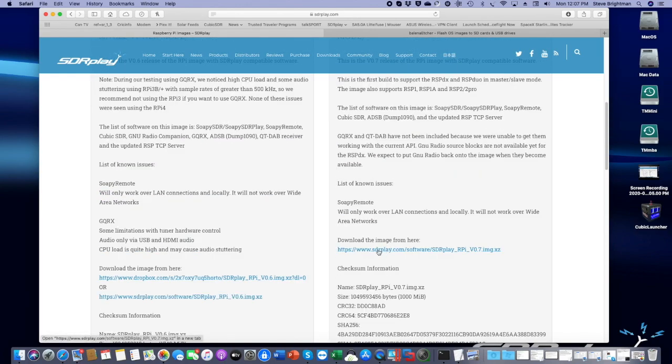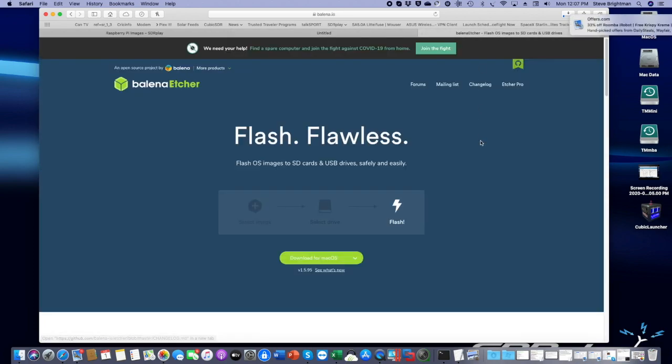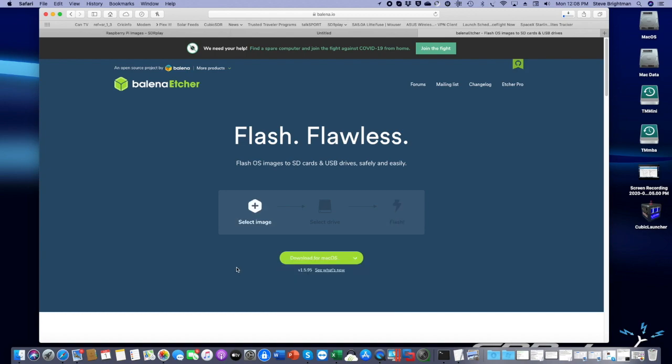The first thing you want to do is select which image you want to download. For example, if I wanted to download the full V0.7 image, I would click here. The download is underway. Meanwhile, we need one other piece of software called Balena Etcher, which will enable us to take that image and flash it to an SD card that we will then put into the Pi and boot from. Balena Etcher works very nicely and is available for Mac OS, Linux, and Windows. In my case I'm using Mac OS, so I would simply download the image like this. Now we wait until the software is downloaded.